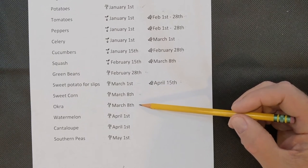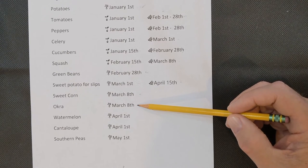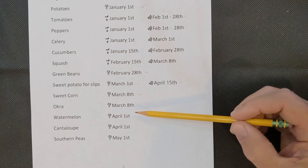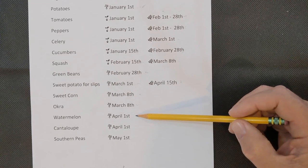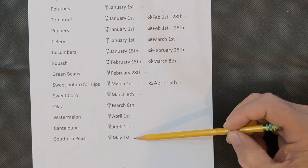Okra is direct seeded at the same time as sweet corn, around March 8th. It loves our weather — it grows and grows and produces okra pods for a very long period, more than I can eat. Watermelon and cantaloupe I direct seed around April 1st; they like it hot and don't do much when it's cold, so I plant a hill with five or six seeds. Southern peas — black-eyed peas or pink-eyed purple hull peas — I plant in a raised bed around May 1st, though May or June is fine. Earlier is better for insect damage reasons.